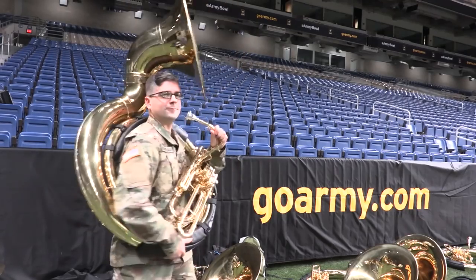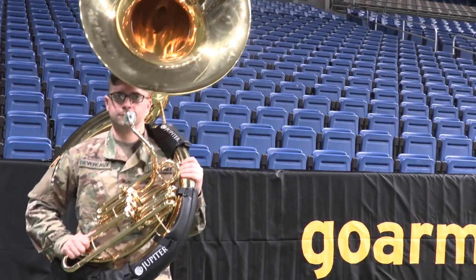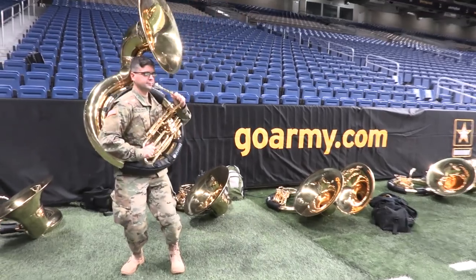The Twister. The alternating knee bend. For more advanced sousa dancers, I recommend my personal favorite, the double twisting bell flare.